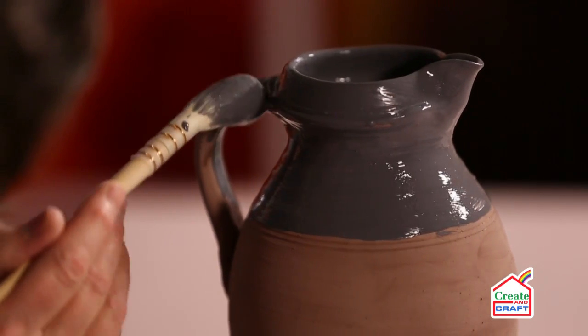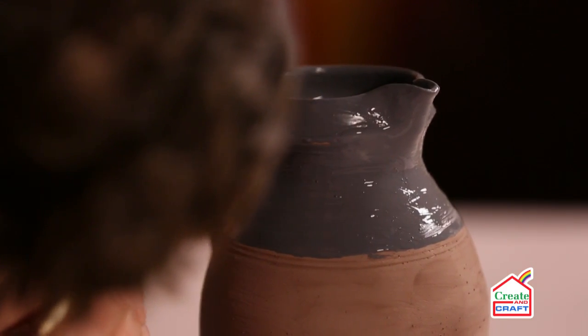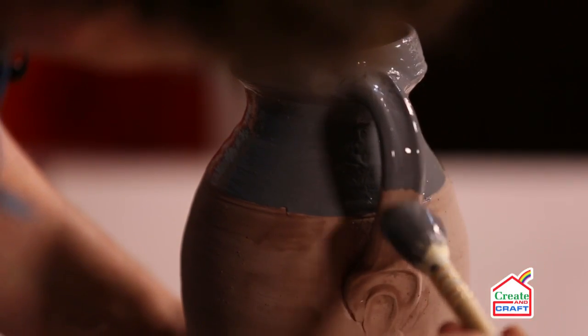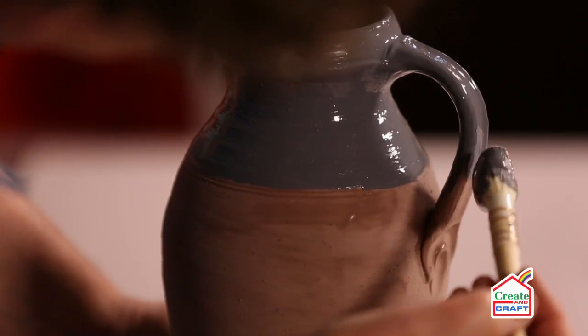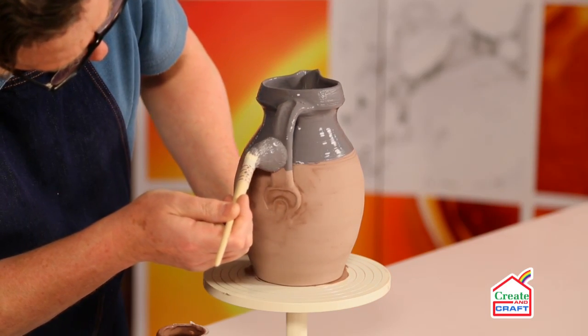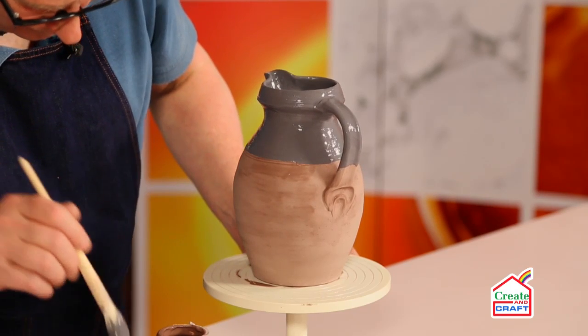Come at this from both sides, and again I'm just coming down to more or less the same level as the line on the surface of the pot for the handle.